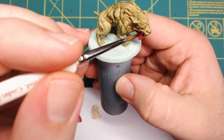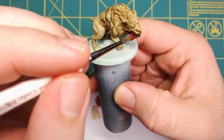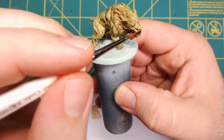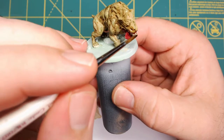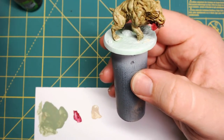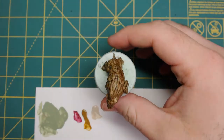While that dries, we move on to our next layer of wash. Now that everything's dry, I'm going to go over the entire mini with Agrax Earthshade Brown. It is going to darken up the skin, darken up the teeth, the mouth — pretty much everything.